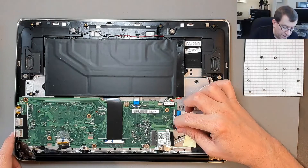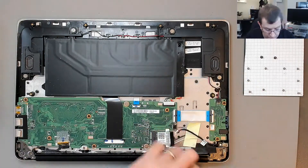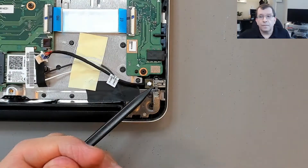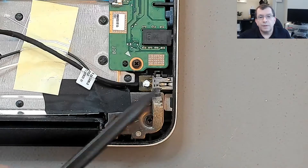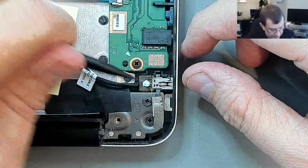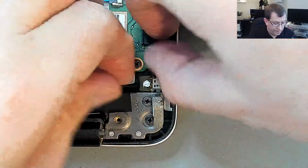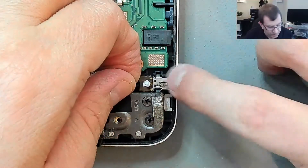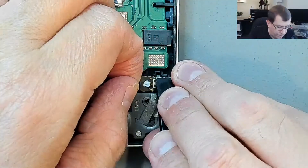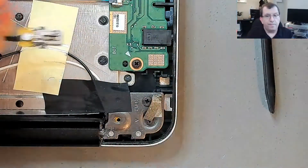So now this charging port kind of looks burnt, doesn't it? So that's the charging port, and it looks not good to me. Let's see if I can get it out of there. Looks like there's just one plastic clip holding it in.